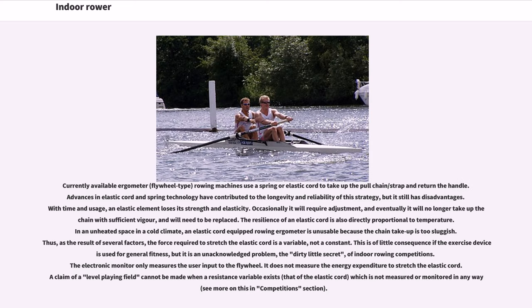Currently available ergometer flywheel-type rowing machines use a spring or elastic cord to take up the pull chain/strap and return the handle. Advances in elastic cord and spring technology have contributed to the longevity and reliability of this strategy, but it still has disadvantages. With time and usage, an elastic element loses its strength and elasticity. Occasionally it will require adjustment, and eventually will need to be replaced. The resilience of an elastic cord is also directly proportional to temperature — in an unheated space in a cold climate, an elastic cord-equipped rowing ergometer is unusable because the chain take-up is too sluggish. Thus, the force required to stretch the elastic cord is a variable, not a constant.